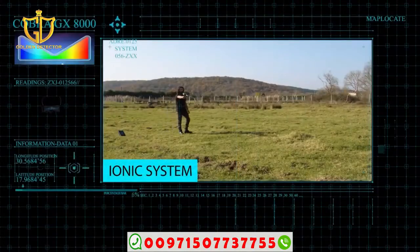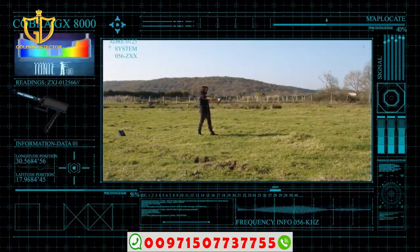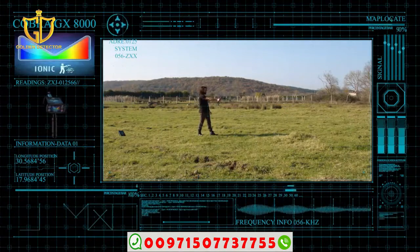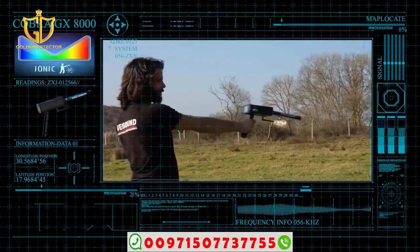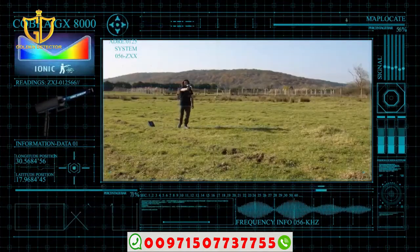Ionic system. This system has been formulated with the latest studies related to ionic and magnetic fields emitted from minerals, voids, and underground bodies. The ionic system relies on the detection of ionic and magnetic fields in the user's surroundings, at distances of up to 120 meters.